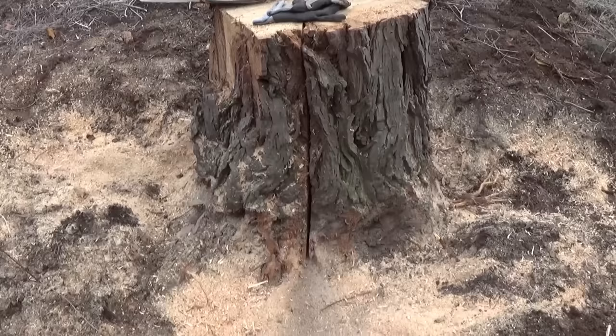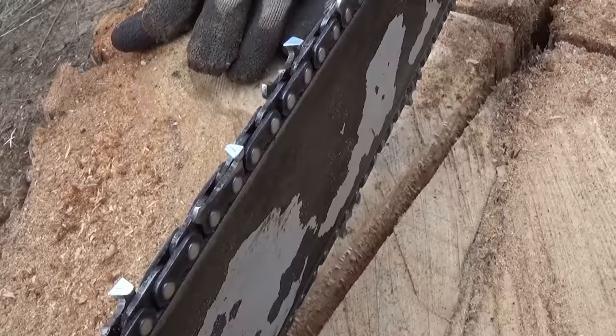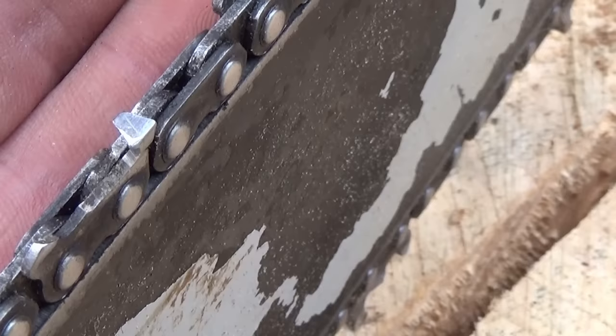I got into it about two inches and sparks started flying out. You can see the color of the sawdust that was coming out of there. You can see it did a number on that tooth. We got to take this thing back to the grinder already.